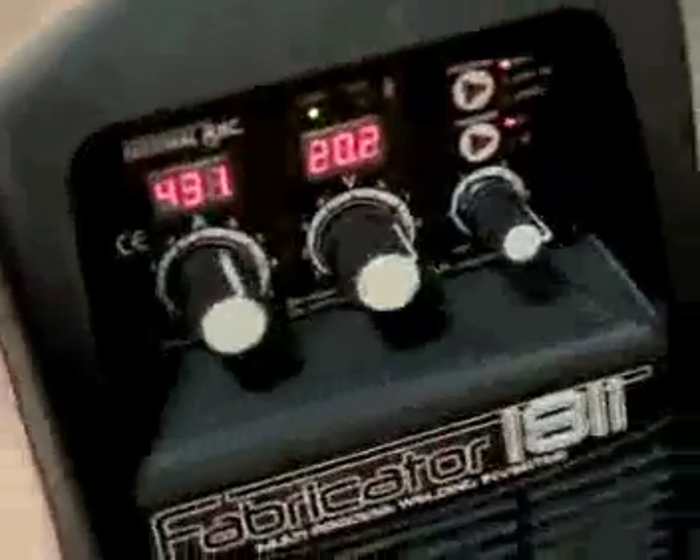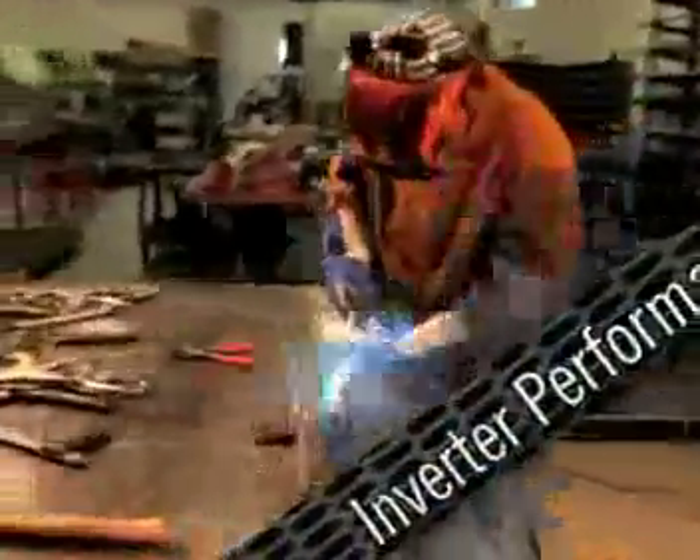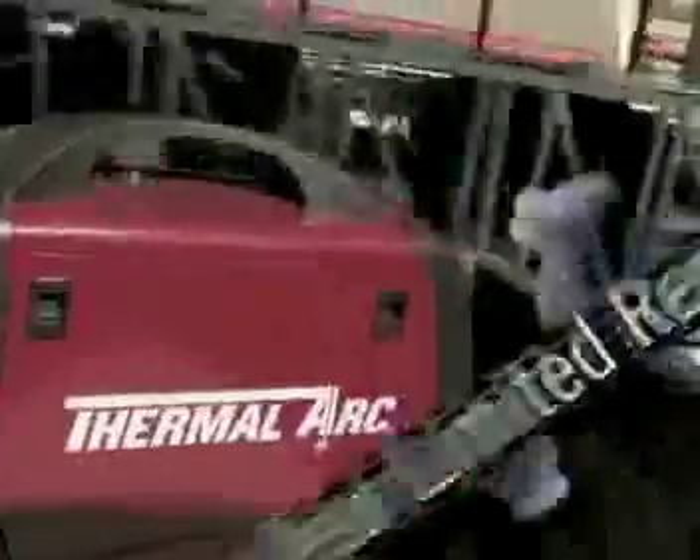ThermalArk changes the game. ThermalArk introduces the Fabricator 181i. One machine. Three processes. 33 pounds. Inverter performance. And a no-compromise warranty.